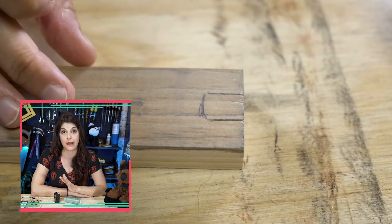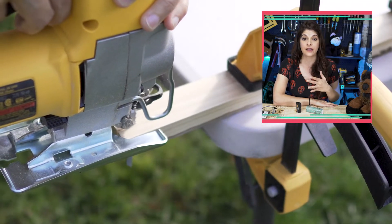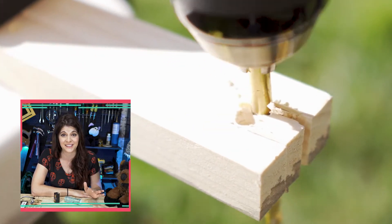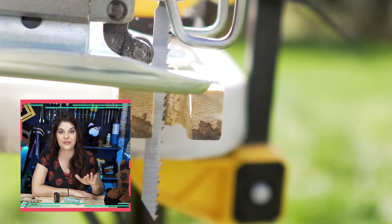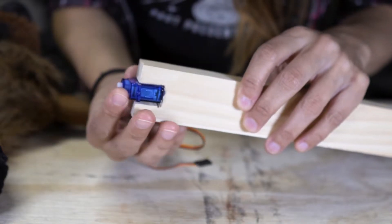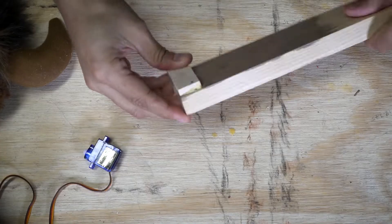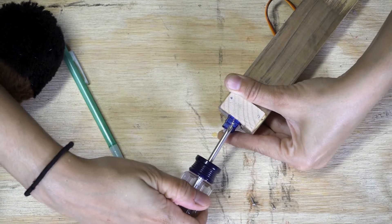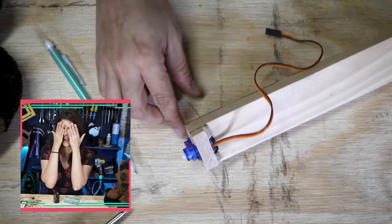First thing I have to do is figure out how to mount this servo. I took a piece of scrap wood and started cutting out like a square for it. This is looking a little mangled here, but let's see if I can clean this up a little bit. Doesn't matter too much — no one's going to see it, but I know I'll see it. This is the part where I hope there's like no woodworkers watching because they're just like, I can't unsee it.